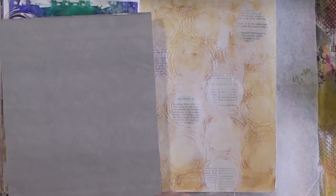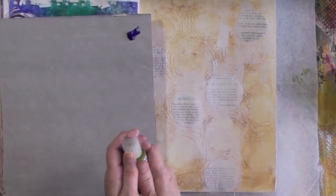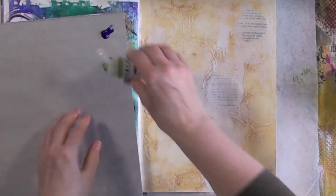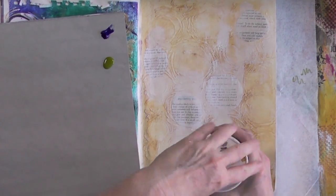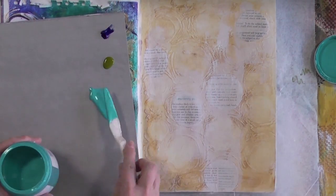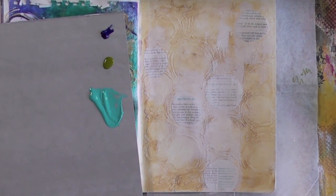The colors I'm using are ultramarine blue, green gold, and teal. The green gold and teal are fluid acrylics; the other one is just a regular Golden. I'm going to start by making some circles with the brush.